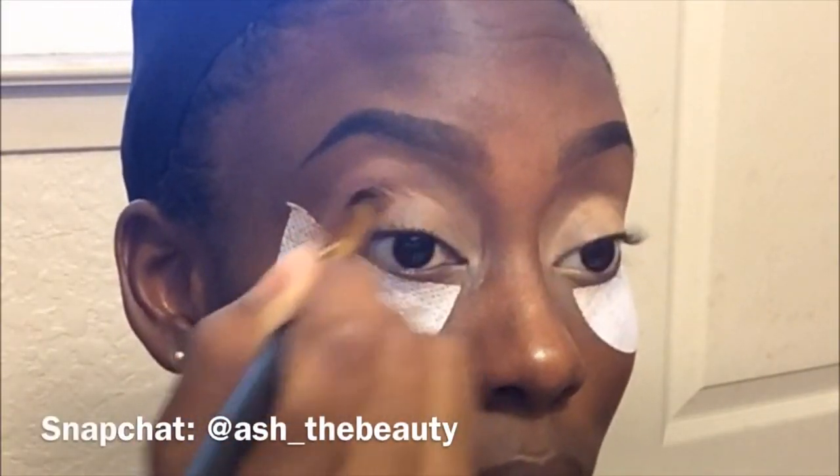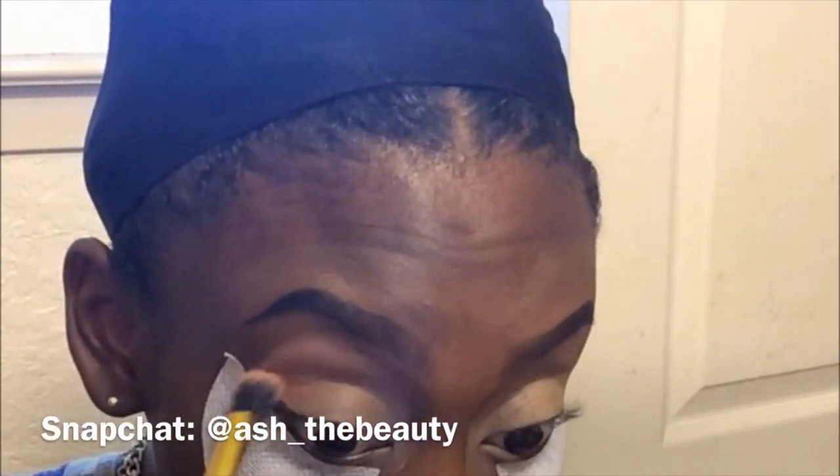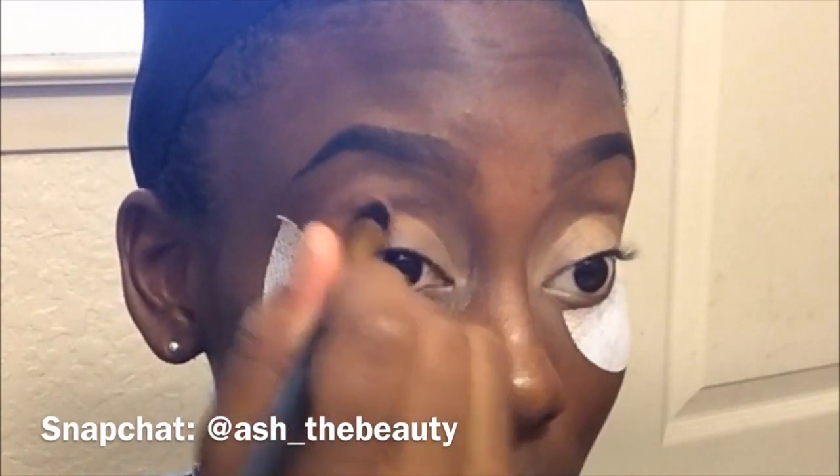Next I'll be going in with this Color Pop pressed pigment in the color Girl Power, and I'm going to be applying this to my crease and also a little bit above my crease because it's going to act as the transition color. I'm using a fluffy brush, but if you have any Color Pop cosmetic items, the instructions suggest using your finger for more pigmentation — and as you can see, my finger did work a lot better. I used my finger to put that on and then the brush to blend it in.